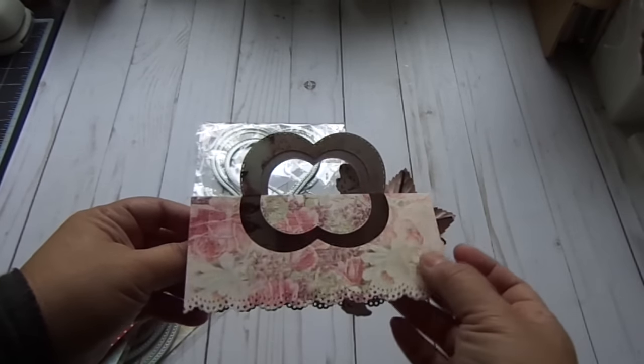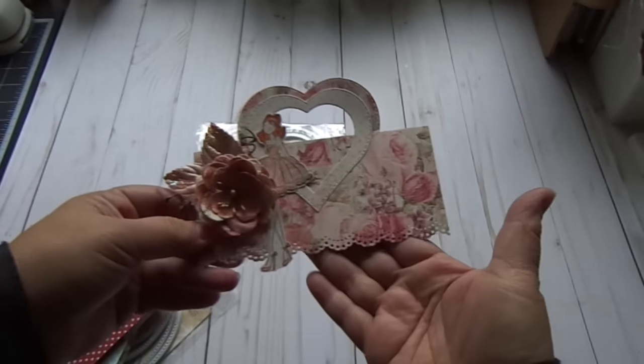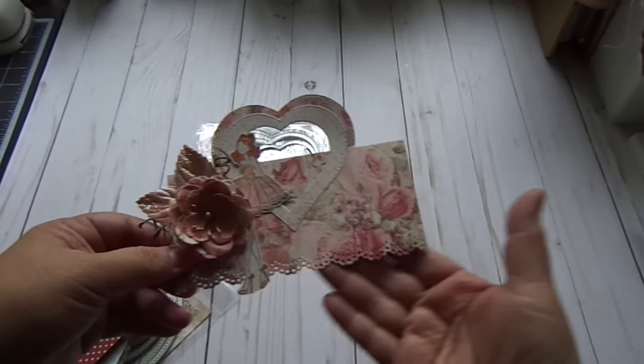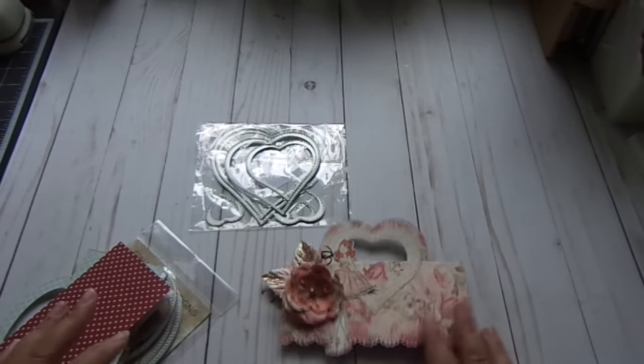You would glue these two pieces down to the bag and I used my Martha Stewart edge punch to get a more decorative look on the bottom of the bag topper, so you could use your edge dies or your punches. I'm going to show you how to do this.